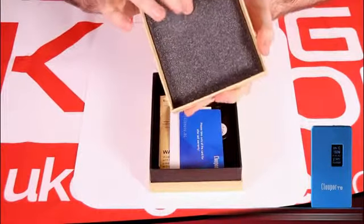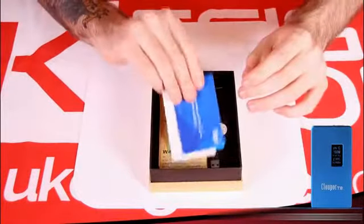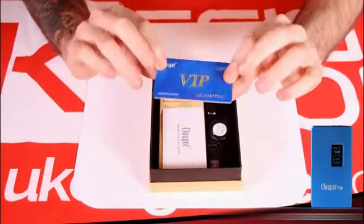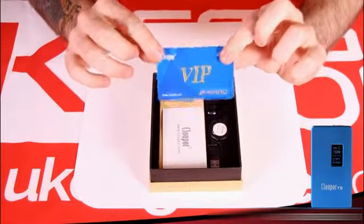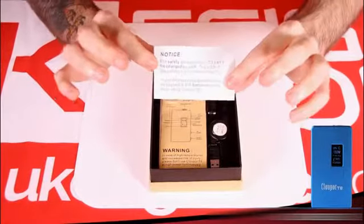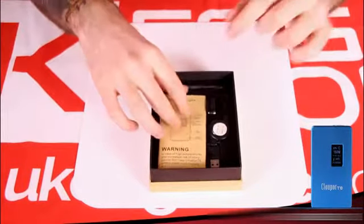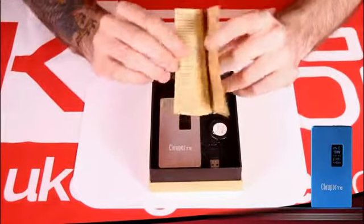The lid comes off and it's nicely padded, as is the rest of the box. The first thing we have is a warranty card — it's credit-card sized so it can go in a wallet, but the number printed on it will be needed for any warranty claims, so it's very important. There's also a USB notice card letting you know the included cable is for software updates, not charging. You charge this similarly to the Sigelei 100 — you remove the batteries and charge them separately. Then there's the standard quick-start guide and user manual.